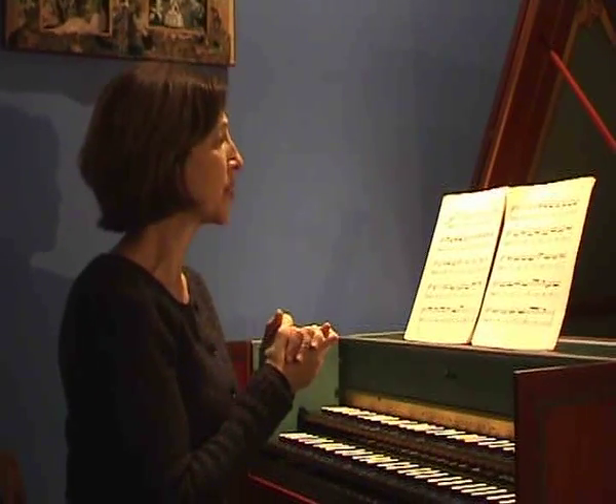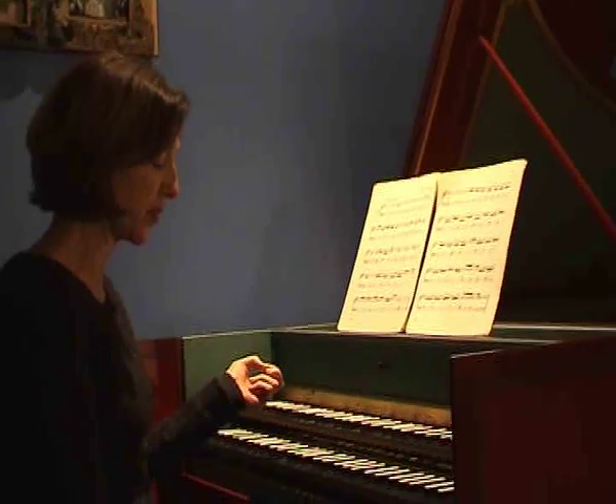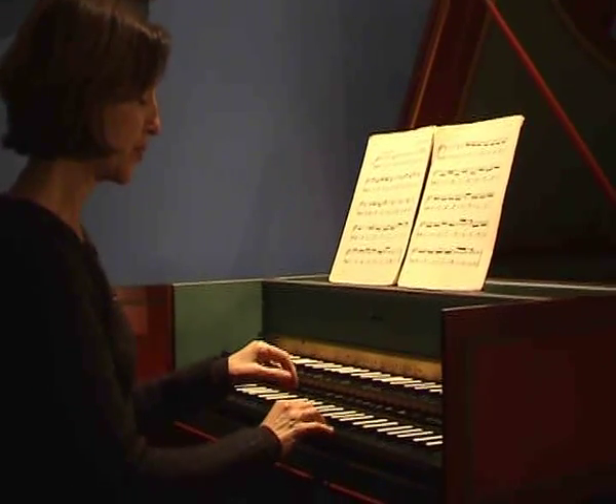I use it most in French music. This is Rameau, so French 18th-century harpsichord music.